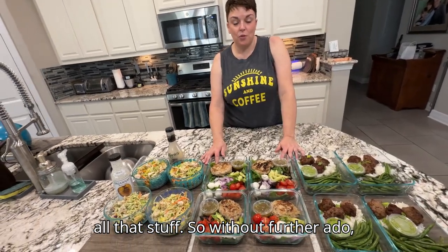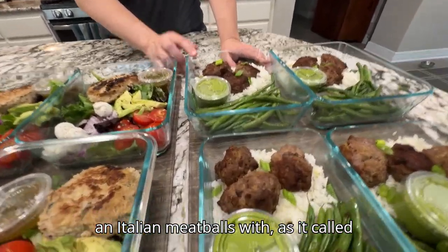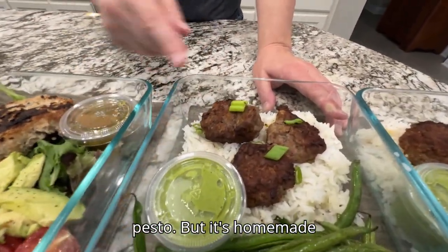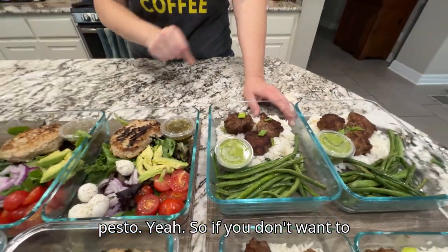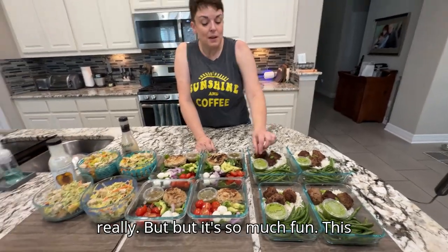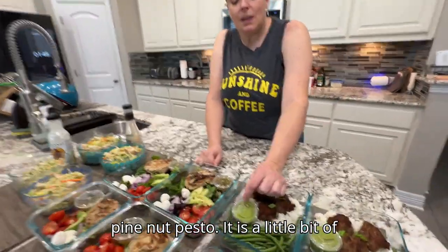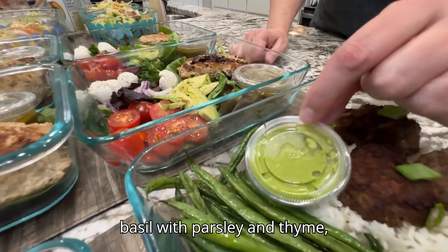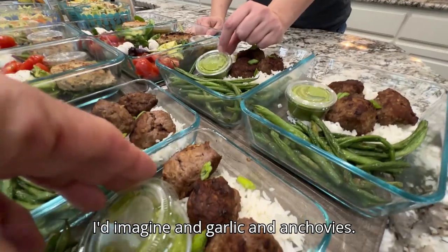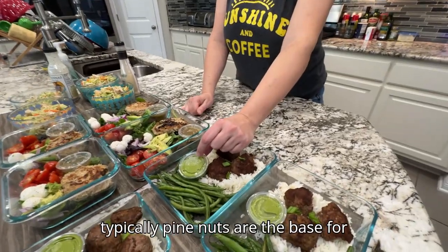Without further ado, let's take a look. This is Italian meatballs with what's called Italian salsa verde, which basically means pesto — but it's homemade pesto. It's not a traditional basil and pine nut pesto; it has a little bit of basil with parsley and thyme, fresh herbs.